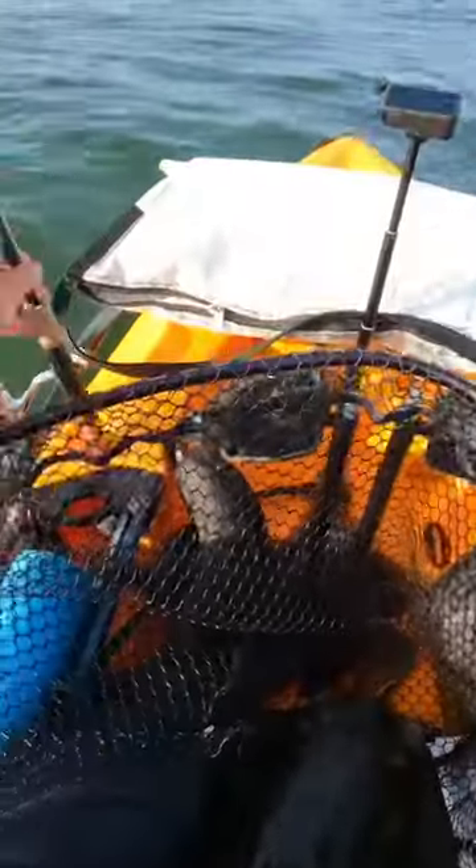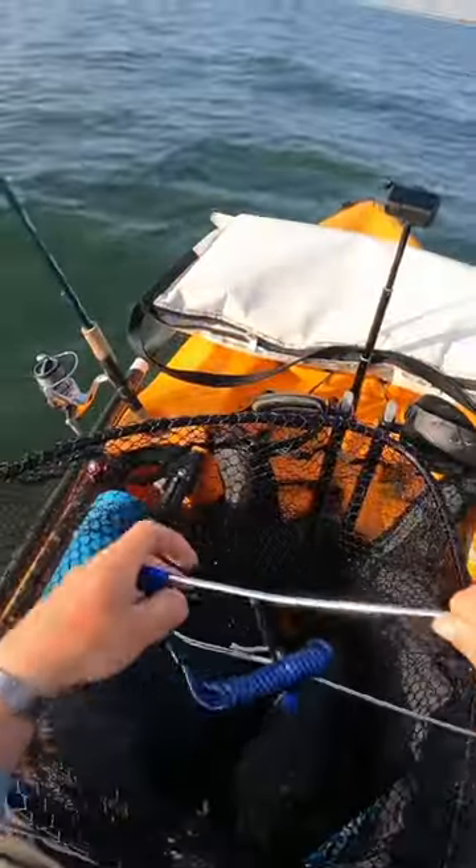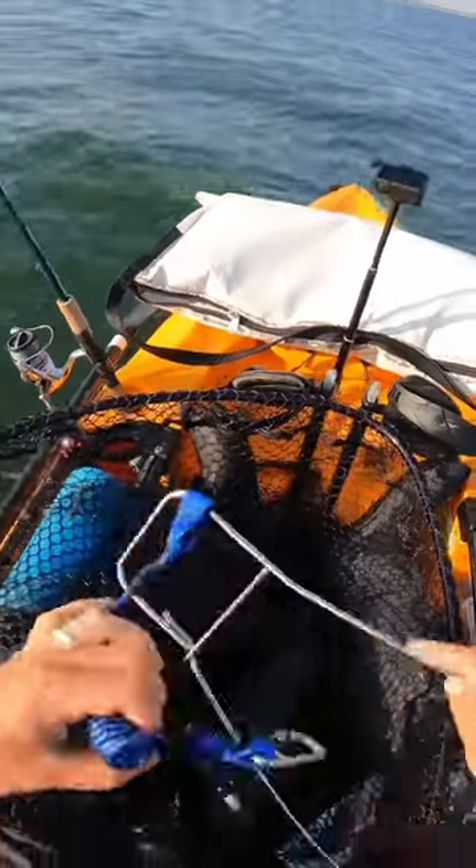Knew we kept hitting that drift for a reason. That is a very easy keeper, so we're just going to string them right up.